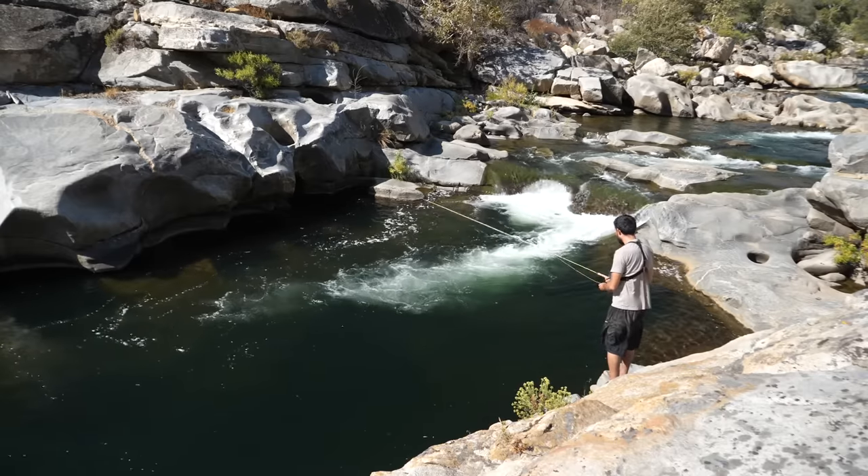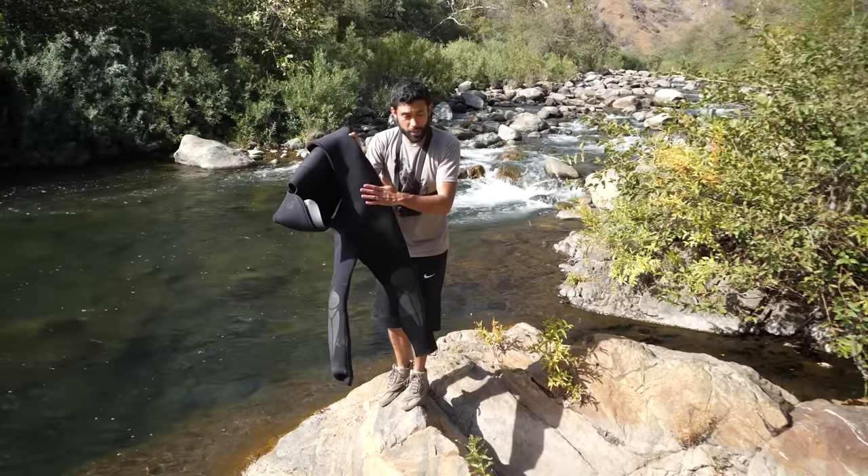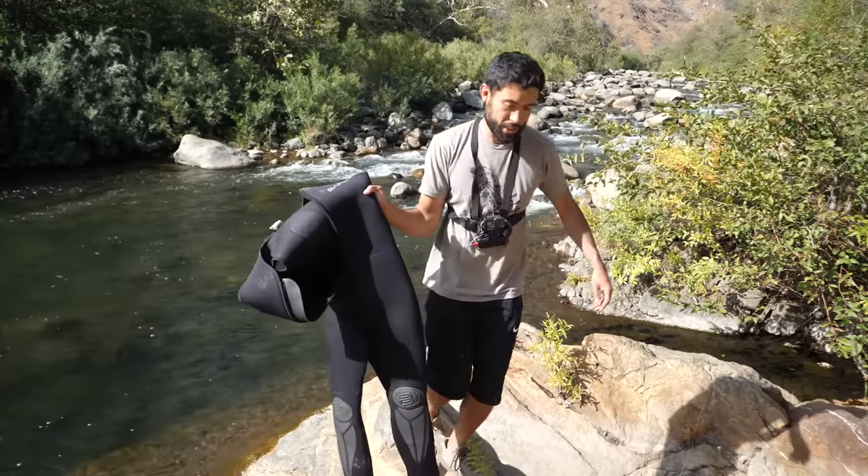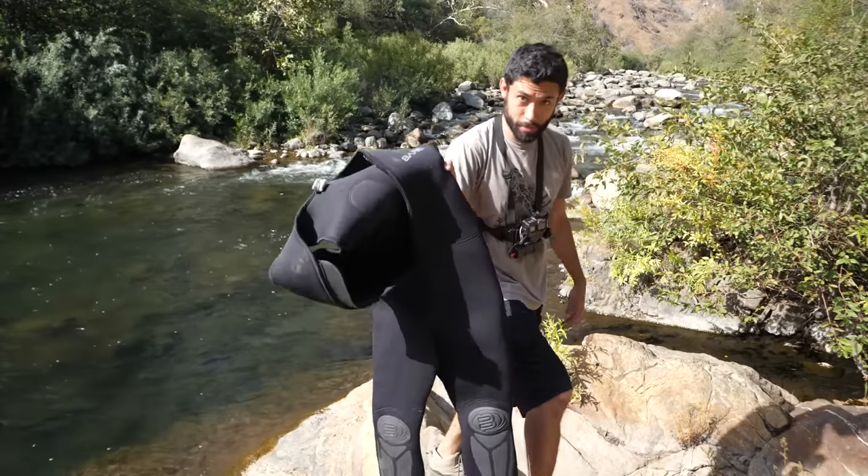There's a bass down here. I probably don't really need this wetsuit but I feel a whole lot safer with it — it's like its own personal flotation device. I'm going to change, I'll be right back.